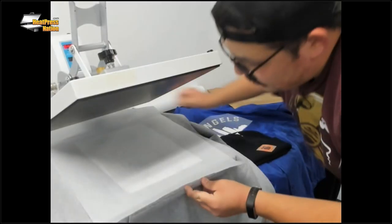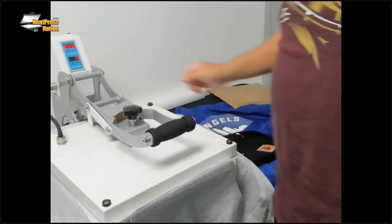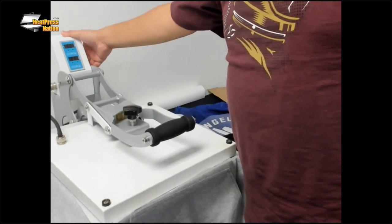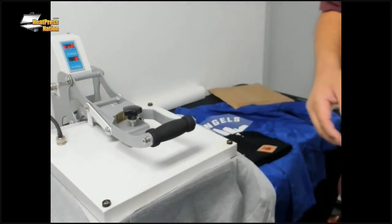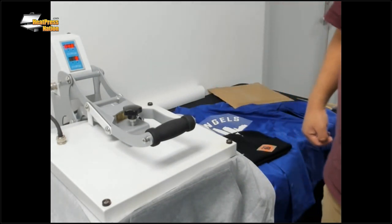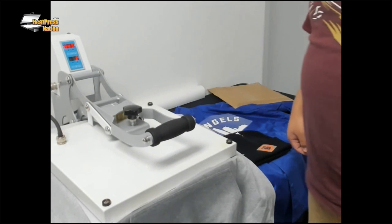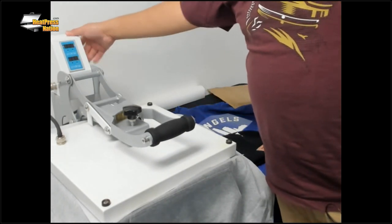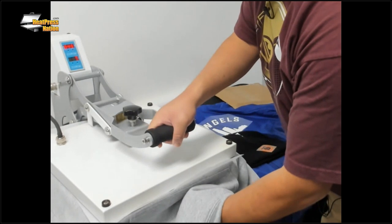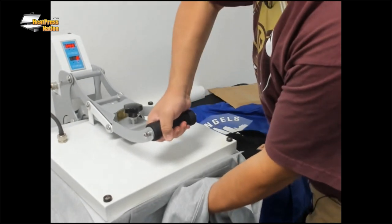If you're concerned about the transfer moving, you can get some heat tape and tape it in place. We're going to carefully slide it back in. There's a lot of fabric bunching at the back — with a double X hoodie, these are just things to be prepared for. I'm going to go ahead and press it. One thing I didn't do was adjust to 30 seconds — no biggie, I'll do a little reset. Always set your time. I'm at 350 degrees for this garment, 30 seconds.